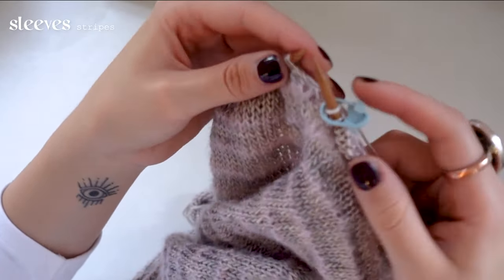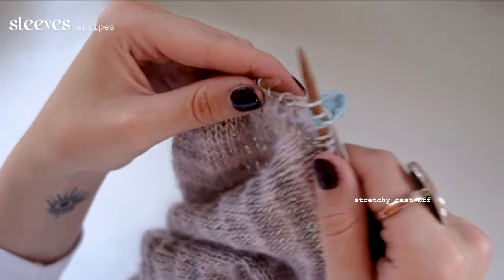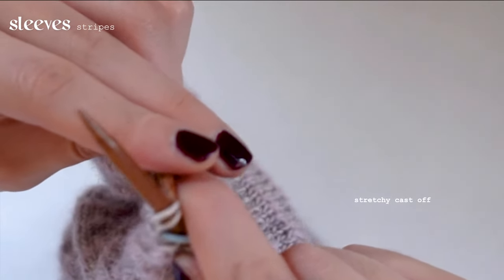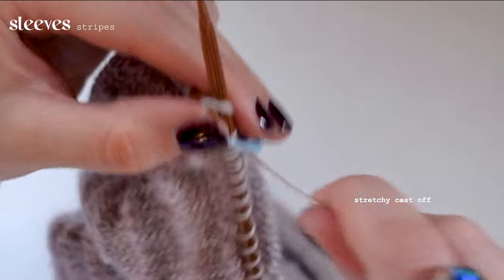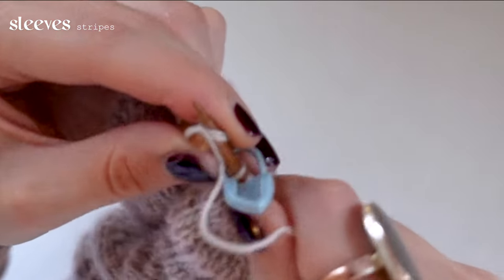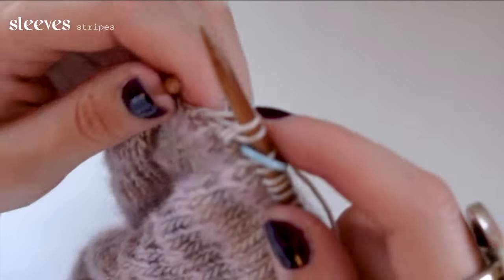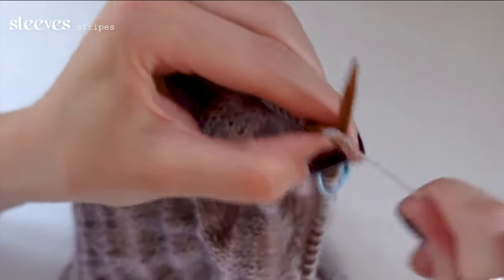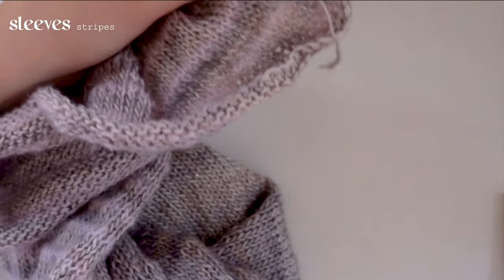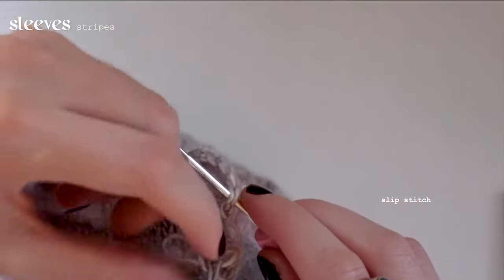That's 180 rows done — now I'm doing the stretchy cast off. You'll do this for both sleeves; it's monotonous but looks really good for long sleeves. After casting everything off we'll move to blocking, and once everything is dried and blocked we'll sew on the sleeves. Here I'm showing how to make a slip stitch into the first stitch in the round just so it looks more cohesive on the cuff.